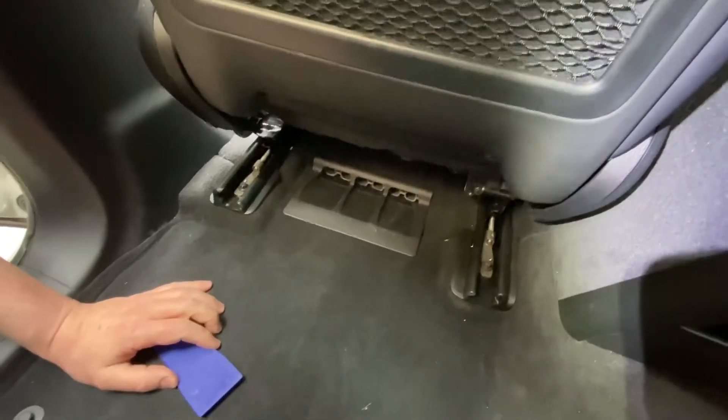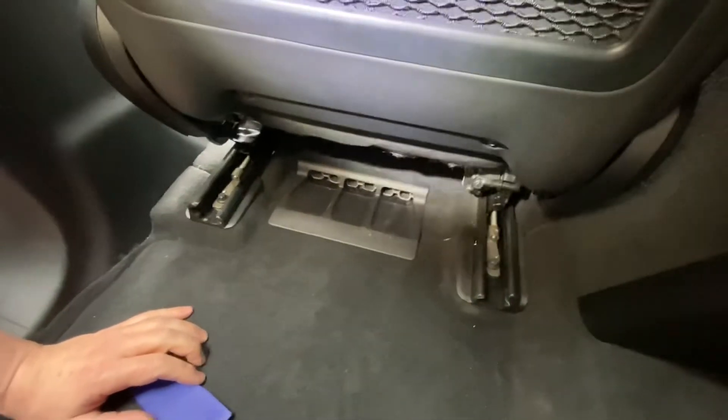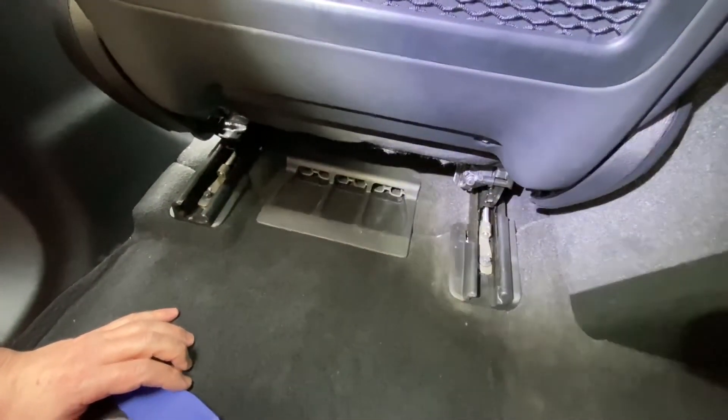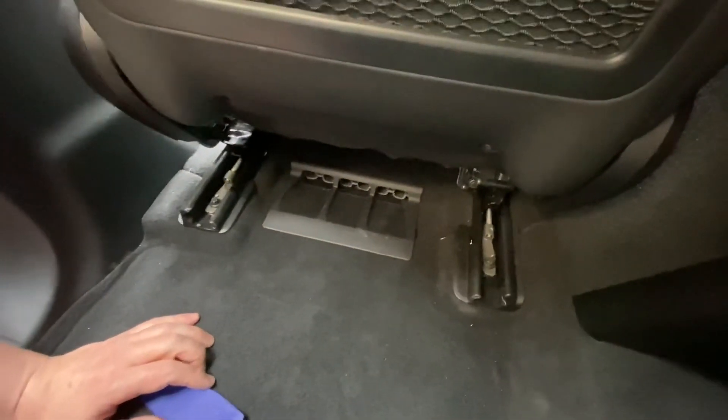In the next part I'll show you how to do the coding, because we just changed the steering wheel and now we will have an error on the cluster. But after coding, the Distronic will work. Thank you.